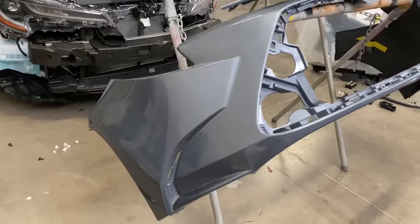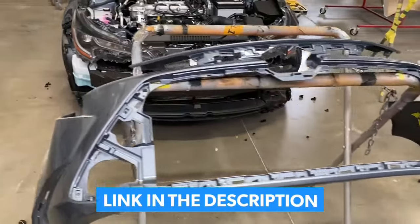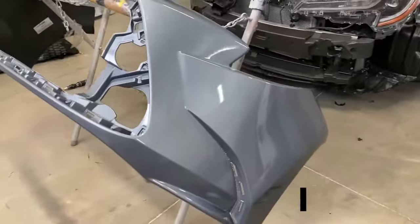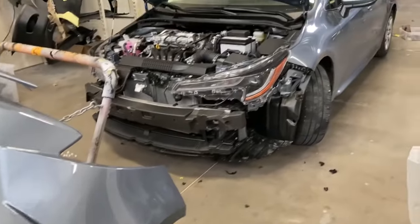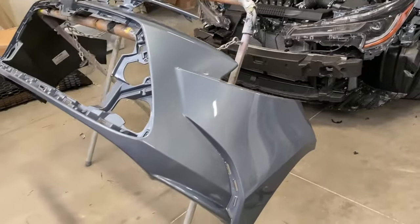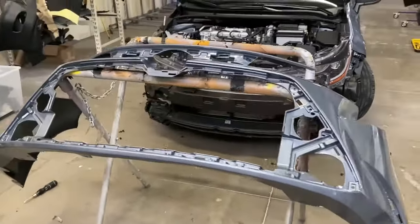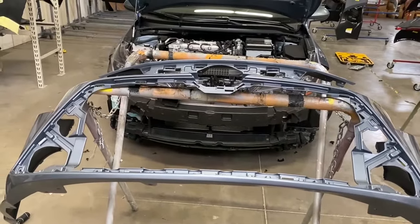Alright guys, here's a brand new bumper right here, already pre-painted. So you guys can go ahead and install it — it's provided by none other than yours truly, Rev Moto. You can see it's already color matched to the vehicle. Just go ahead and put the accessories back on this new bumper the same way you guys removed them, working opposite or backwards.